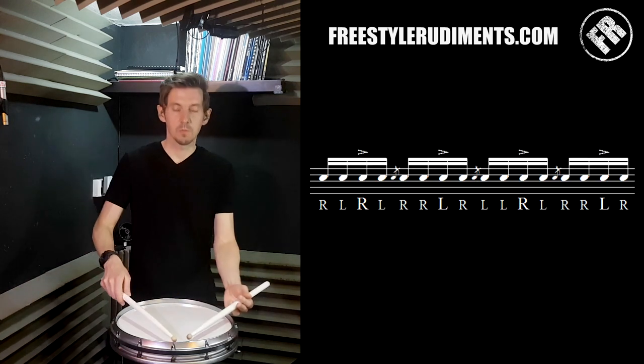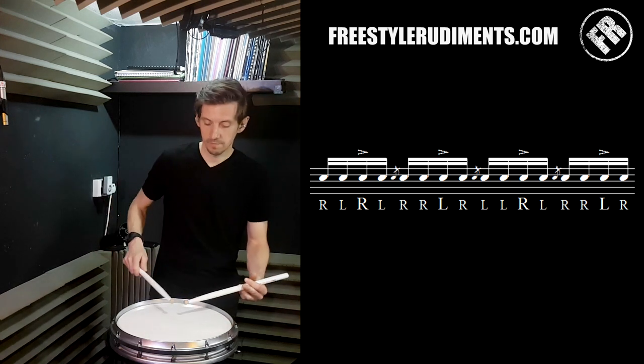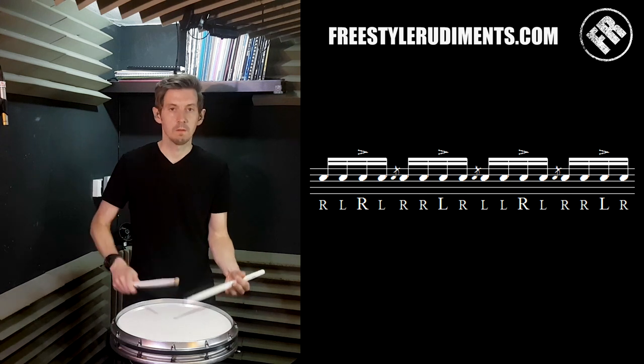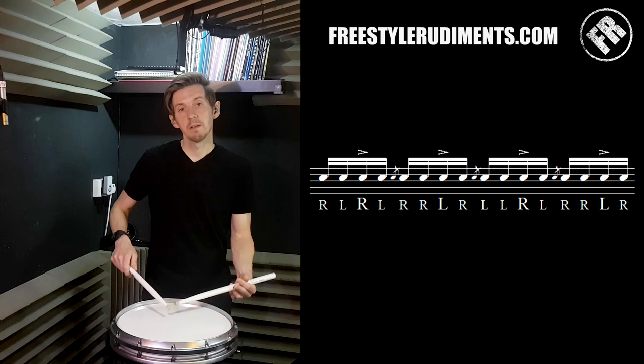And the third bar starts with the right hand — we get right, left, and then we're off into the choo-choos. And we end with a little left-hand flam.